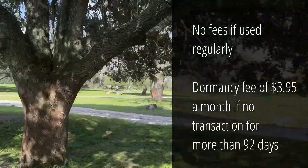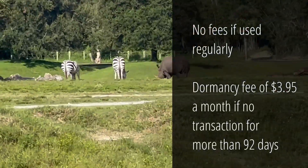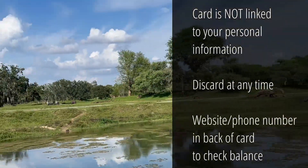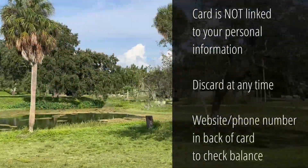In other words, if there's no transaction within 92 days, you'll be charged $3.95 per month. This information is also located on the back of your card. Keep in mind, these cards are not linked to your personal information, so you can discard them at any time.